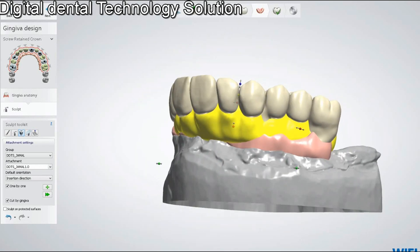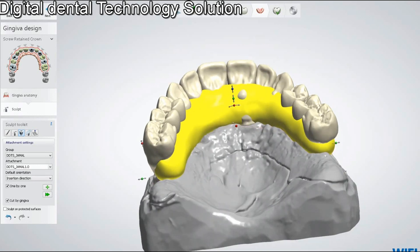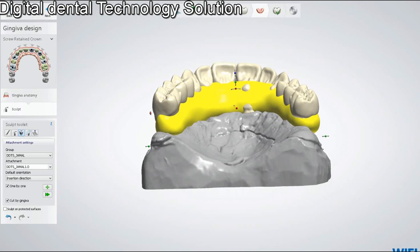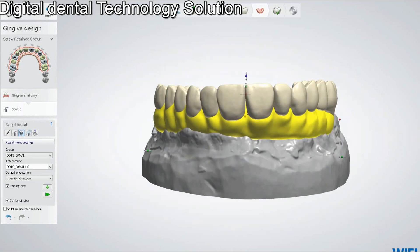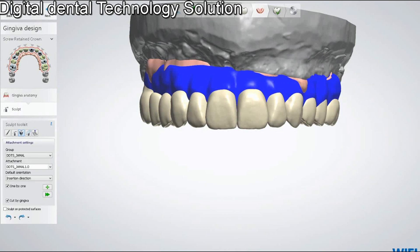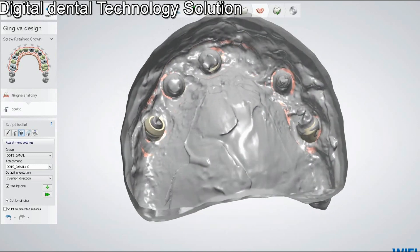According to your setup, you can scale it. After adjusting, I have to just apply it — this is the apply button. I apply the attachment and ignore this message. And here we go — now you can see we have a gingival attachment, and it's cut with the gingival.